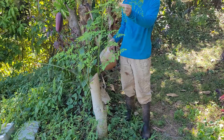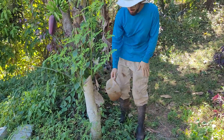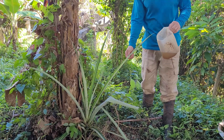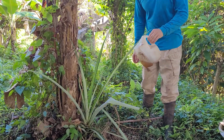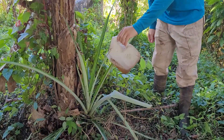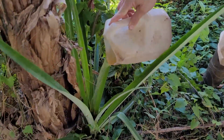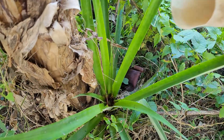Right here we have Moringa, and even Moringa loves a little effluent. I've also found that pineapples like to be fed with effluent. The way I feed them is I pour it into the center, and the effluent will cascade down into the roots through the leaves.